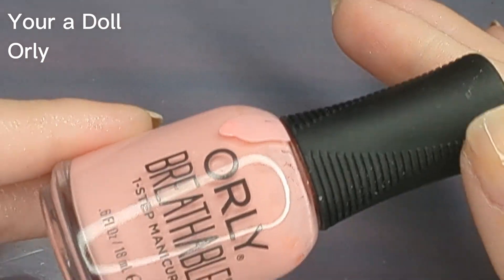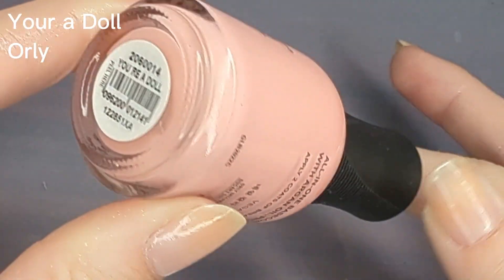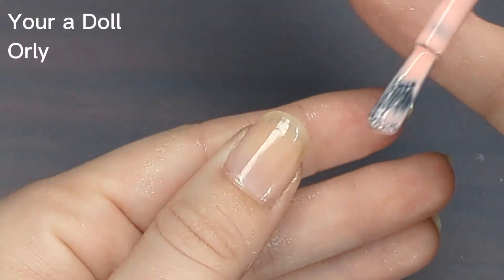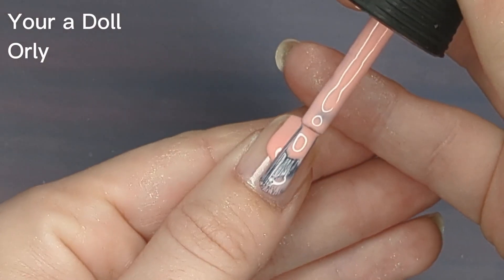For my base color I'm using Orly's Uridol, which is a pink cream. I kind of wish I had used a nude. I do feel like using this pink color gave a strawberry shortcake vibe.